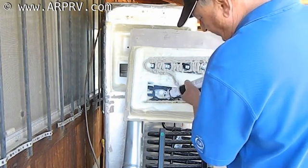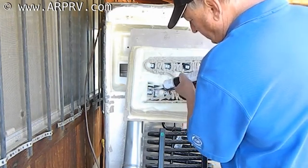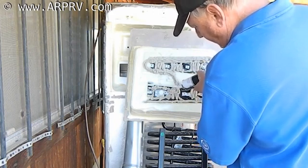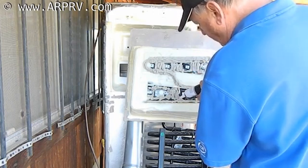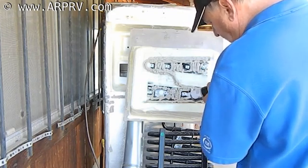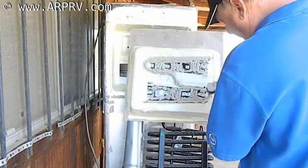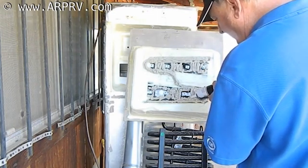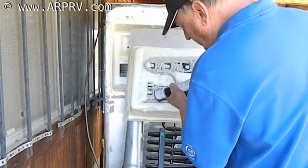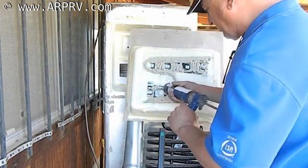You can use a putty knife to do some leveling of this if you like — an inexpensive plastic putty knife from the hardware store. You don't even need to clean it up; you can just throw it away when you're done. I'm getting everything all nice and gooped up here regarding my thermal mastic.